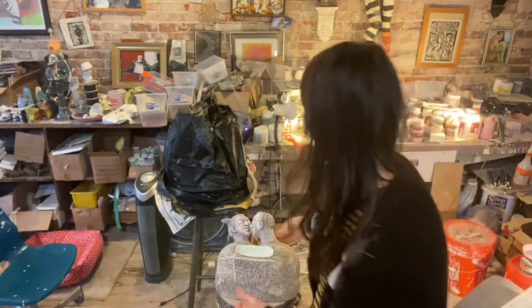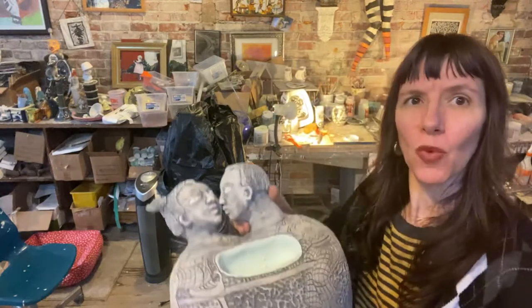Hello everybody. Today I'm going to show a short video about glazing. I am working on glazing this wall piece.